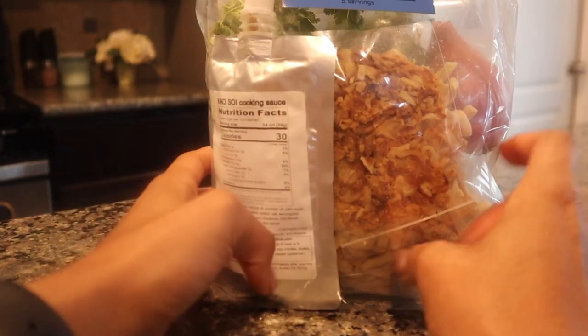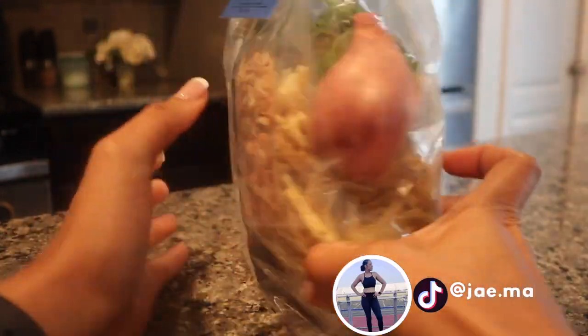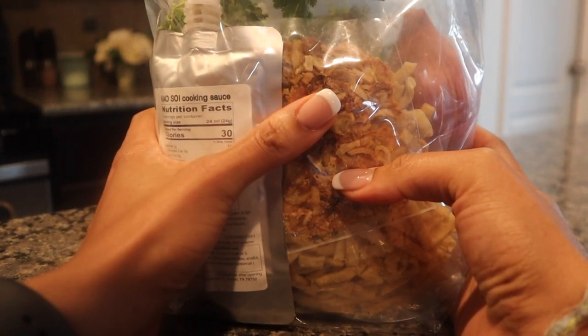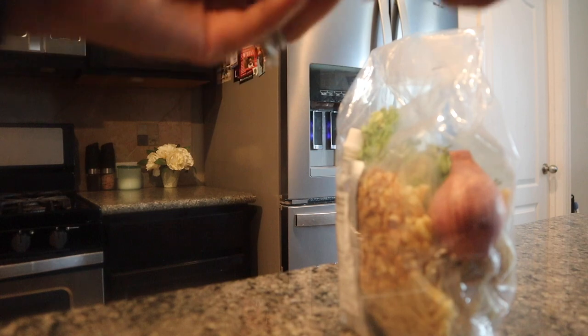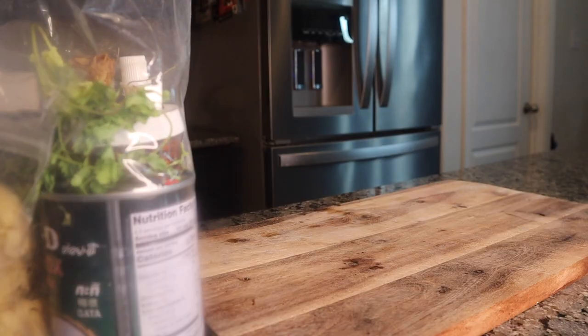Okay y'all, let's have some lunch. You guys know I'm a bit of a sucker for a meal kit — these meal kits have everything in them, I just love the convenience. This is Khao Soi — charge it to my head not my heart — I got it from the farmer's market.